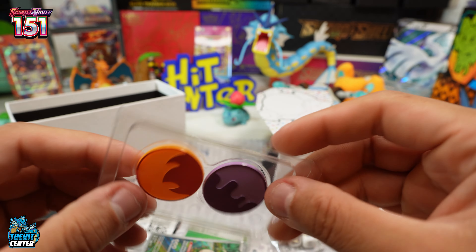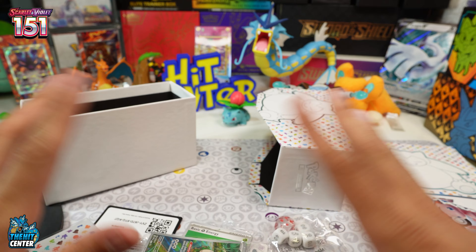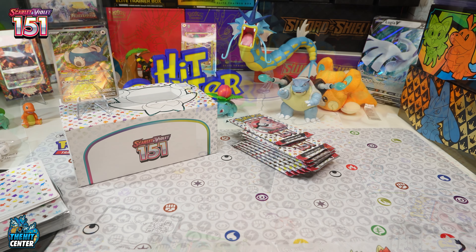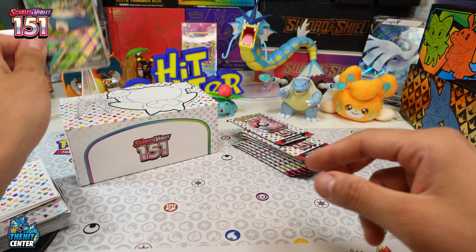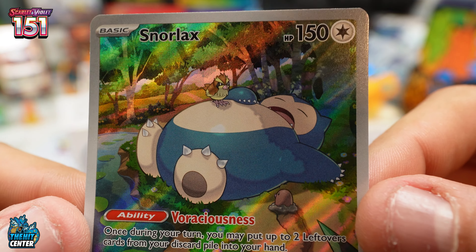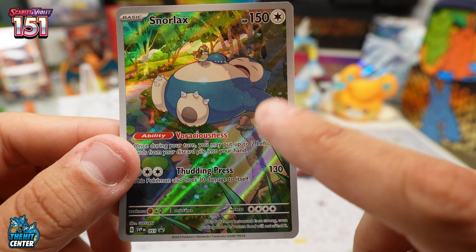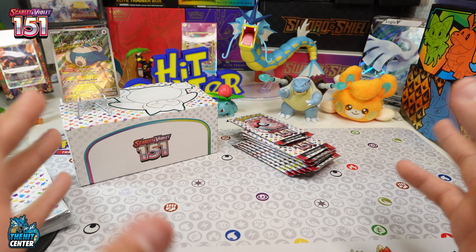And last but not least, your poison counter and other counter. Pretty cool. Let me clean this up and dive right in. Here's a closer look at Snorlax with Pidgey right on top of his belly — pretty cool promo. I would love to see what the Pokémon Center exclusive stamp one goes for, because those prices for those boxes are out of control.